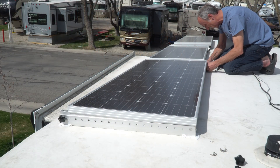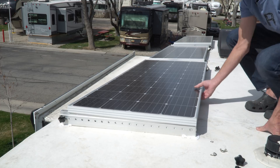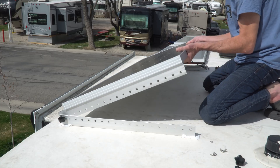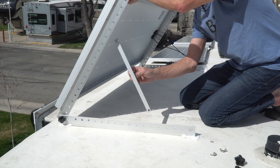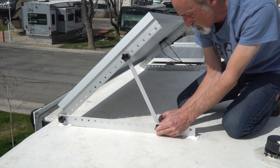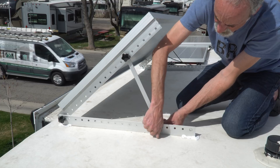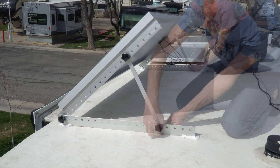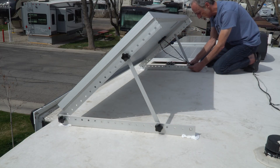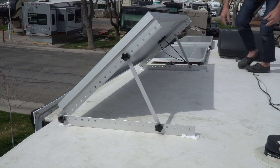Tilting the panels is a simple process, accomplished entirely without tools by using these knobs and wingnuts. All of the necessary parts remain right on the roof. All of the products we're using for this project are available on Amazon, and we purchased everything you see today ourselves — nothing in this video is sponsored. We'll put affiliate links in the video description below if you'd like to check out any of these items. It costs you no more to shop Amazon via our links, but Grand Adventure receives a small commission on each purchase to help support the channel.